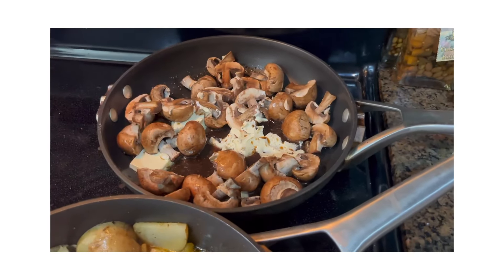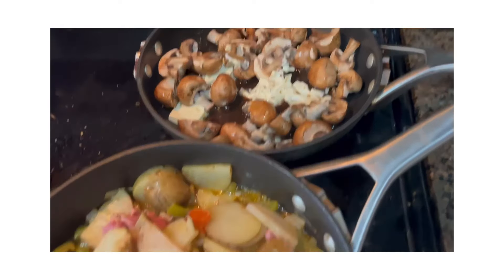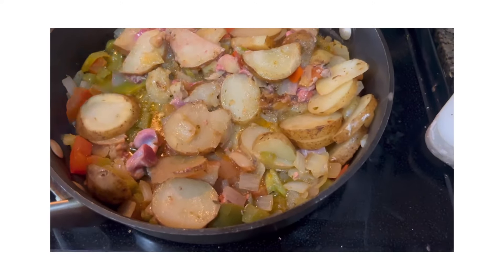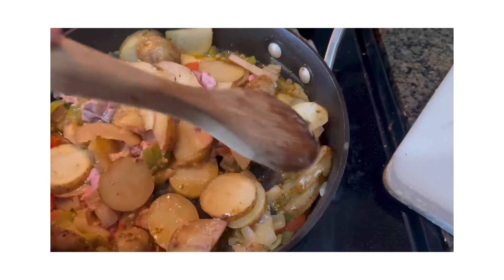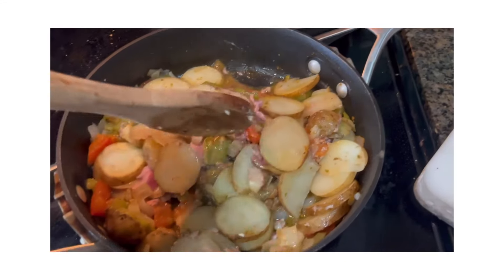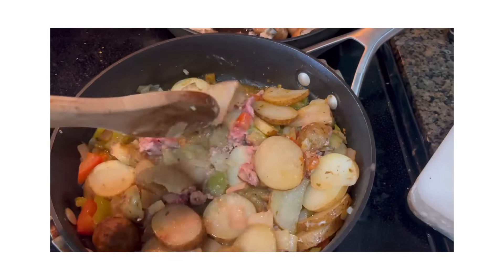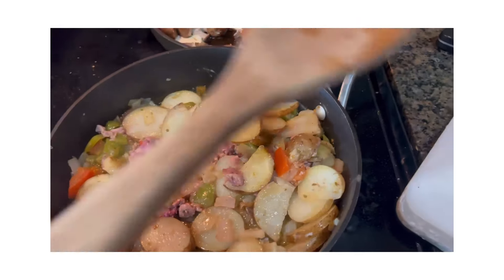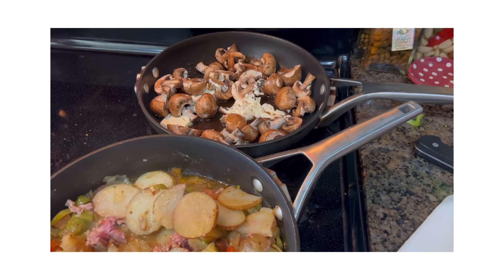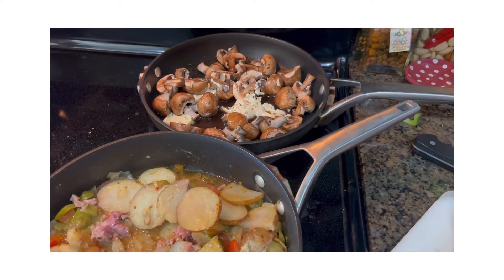That's all there is to that. This we're just going to let it fry up and keep cooking up the little bits and pieces, then browning the potatoes up so they're a little bit crispy, and then we'll sprinkle some cheese on at the end. I hope you're all having an amazing day — hang in there because we still got our chicken cooking on the BBQ.